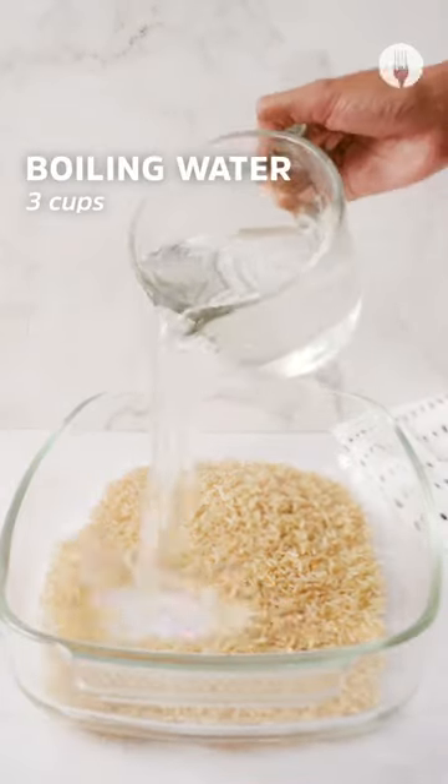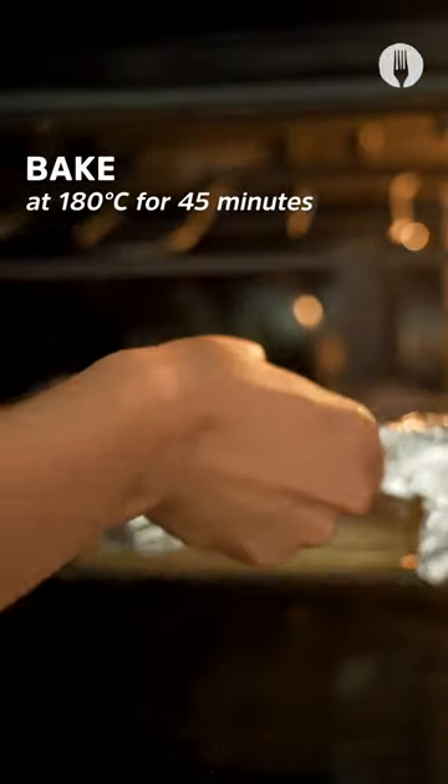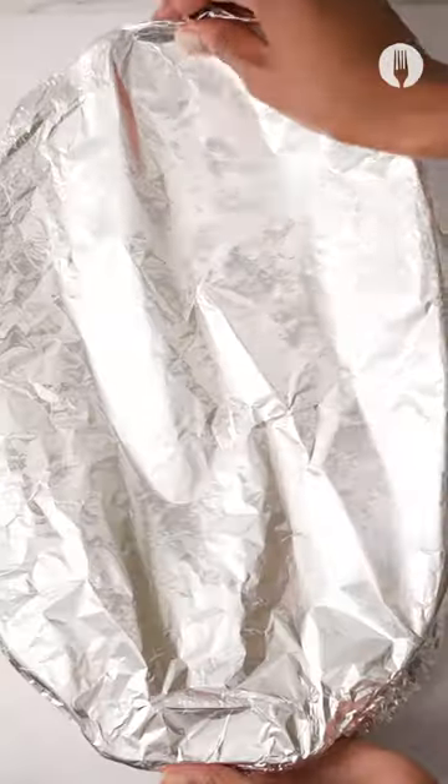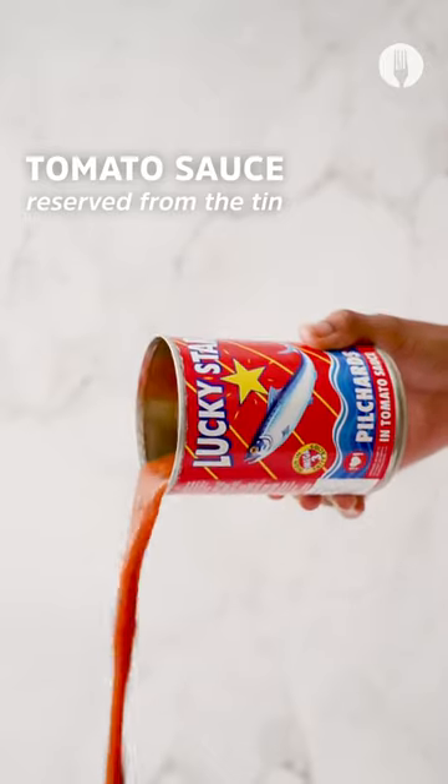In a baking dish, add brown rice, salt and pepper, and boiling water. Mix and then cover with some tin foil, and then you're gonna chuck it into the oven to bake for about 45 minutes. Remove the tin foil, mix the rice.